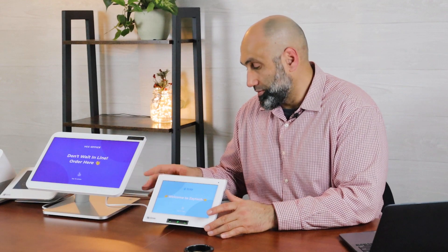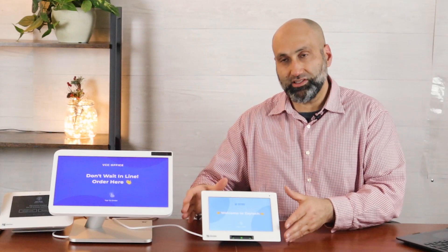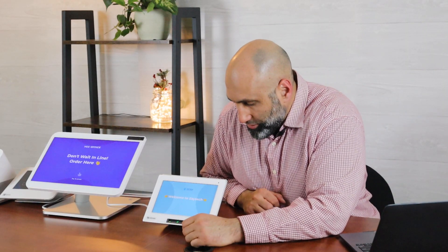The screen size is bigger than the old Clover Mini but not as big as the Clover Station, so you may have to decide which one is best for you — or you can try both. You can place the Mini 3 at the table and the Station at the front counter, because at the table maybe they just need a smaller one. Let me go into kiosk mode to show you.